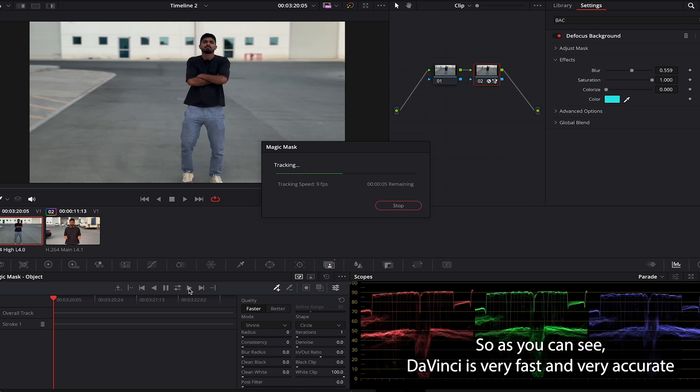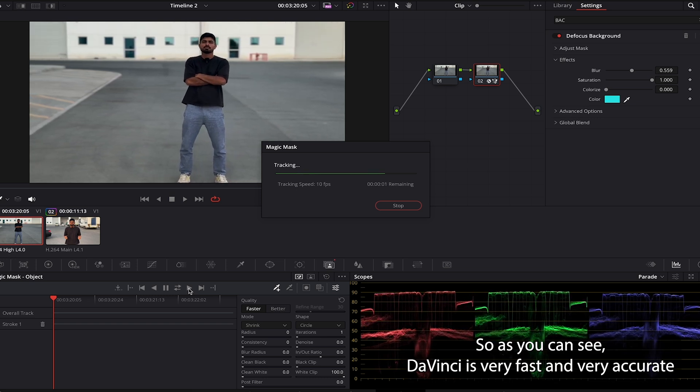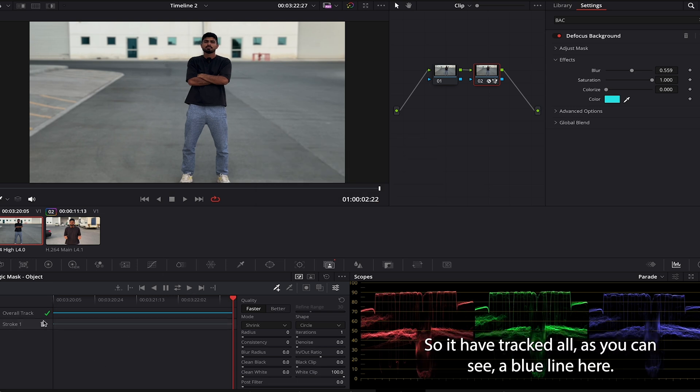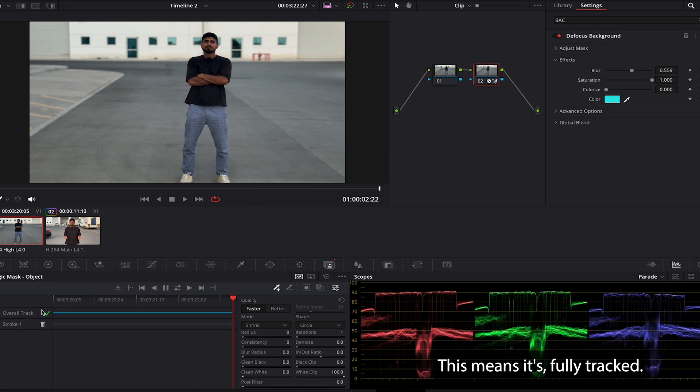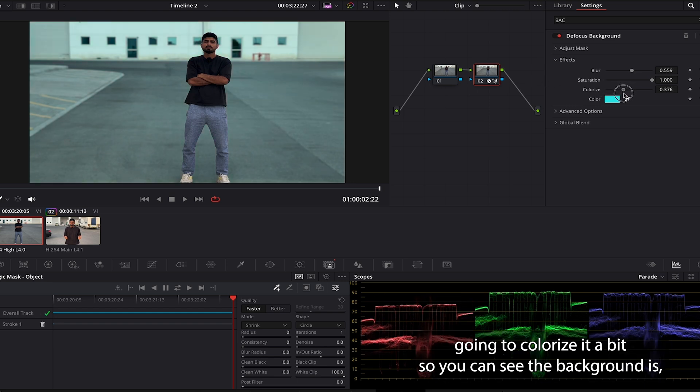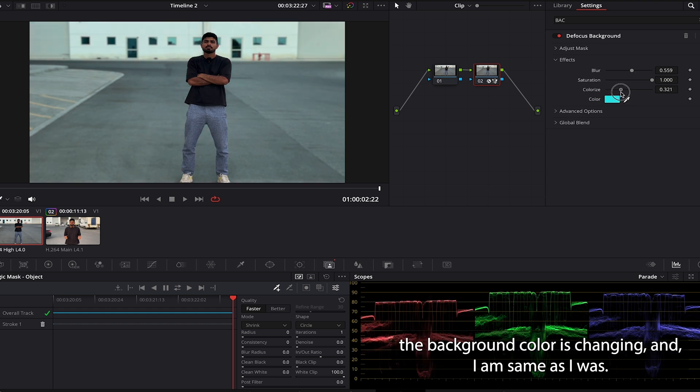As you can see, DaVinci is very fast and very accurate in tracking the masks. It has tracked all the way through — you can see a blue line here, which means it's fully tracked.